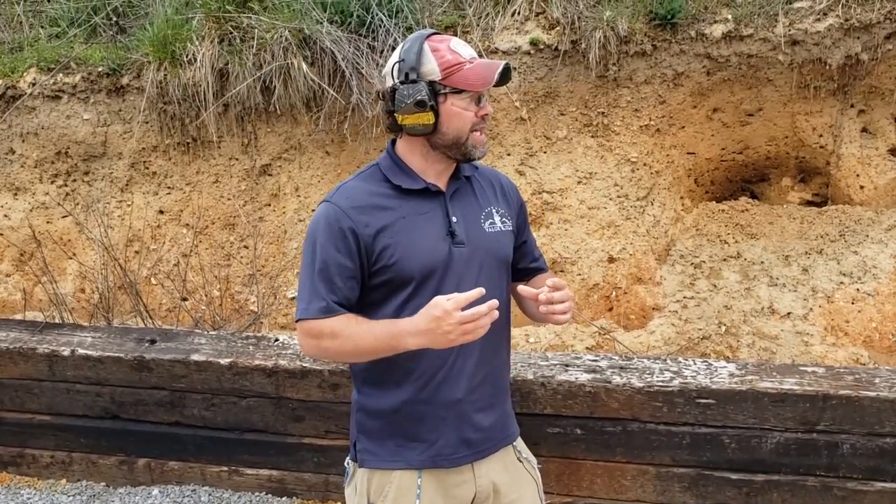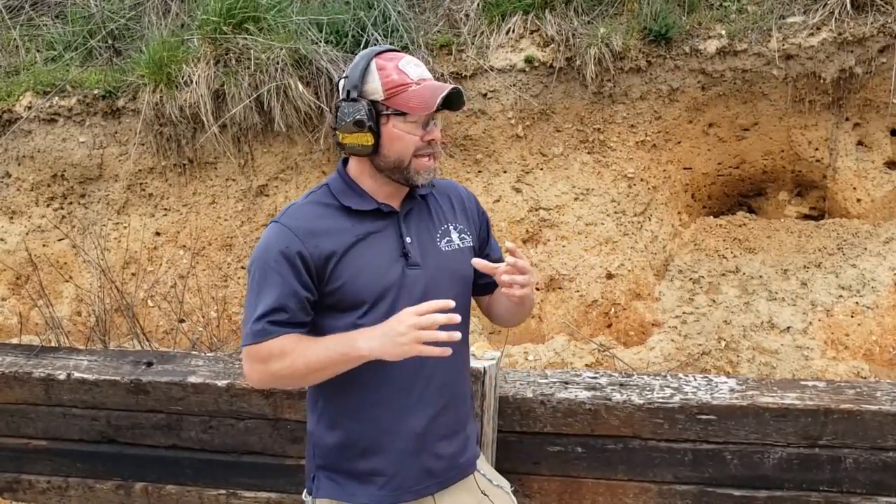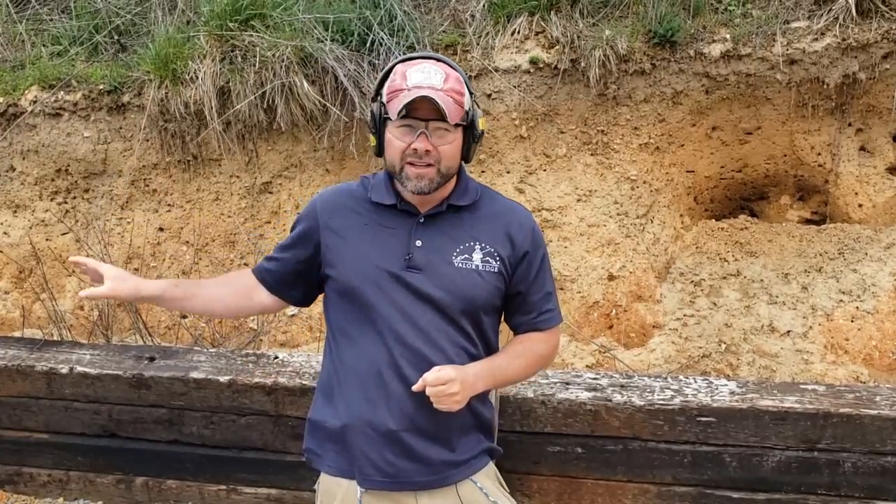So I'm going to start at 10 yards and show you some drills that can really help you out. I like 10 yards because I try to keep all my rounds at the 9 ring and in. 9 ring and in on the SR21 is like a 10 ring and in on that standard B8 center. So as soon as I can hold all my rounds in the 9 ring and better at 10 yards, I can move back to 25.